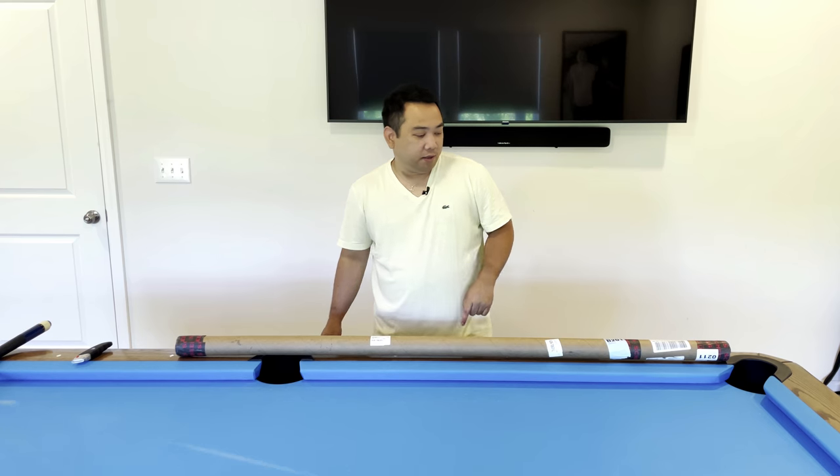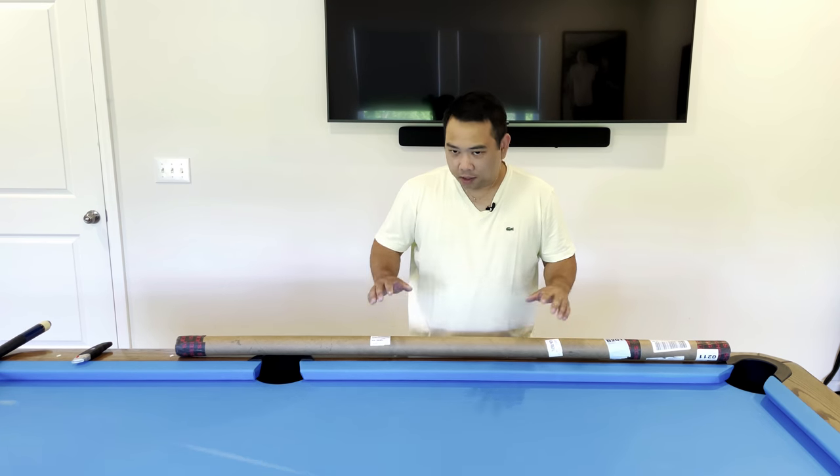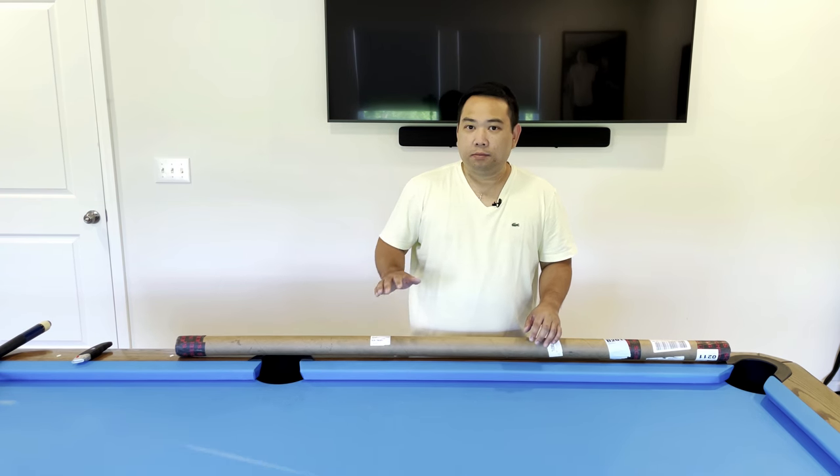I got a brand new cue today. It's a break cue. It's called the Rage Heavy Hitter Cue. It's 25 ounces.